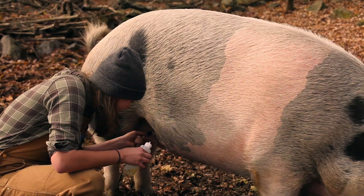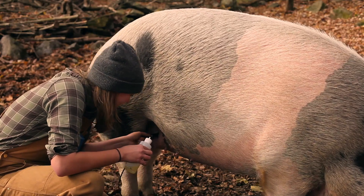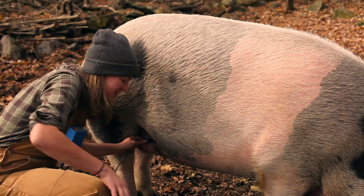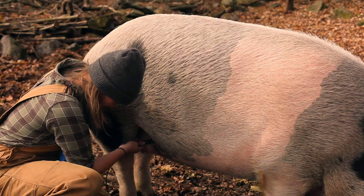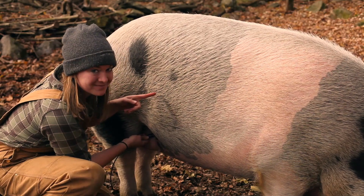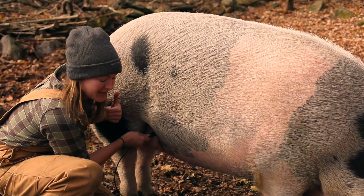I'm calling that pregnant. That is solid tone. The probe is pointing up towards her front left shoulder. Her bladder's back here — no way it's picking up on that.